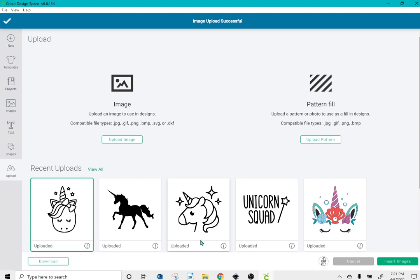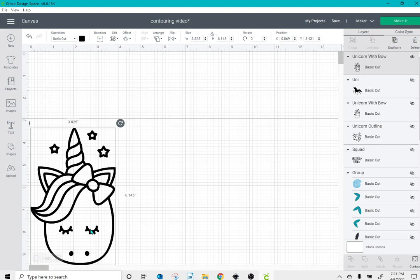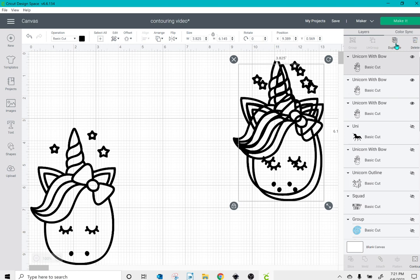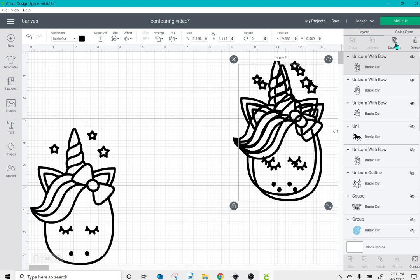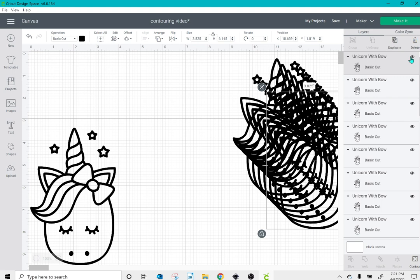Once I've done that, I can insert it into my canvas and resize it. I'm going to duplicate it as many times as I have colors in my final project — once for the yellow stars, once for the gold horn, once for the white face, as well as two different pinks and one purple. Then I'll duplicate it one last time and click the eye icon to hide that layer.